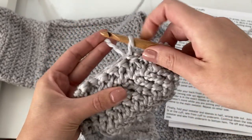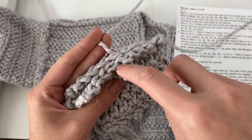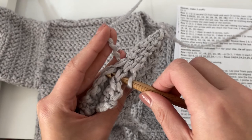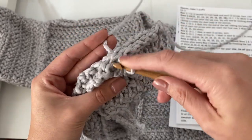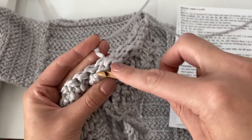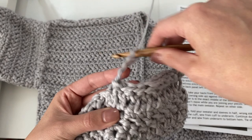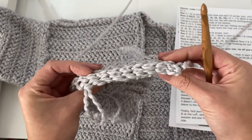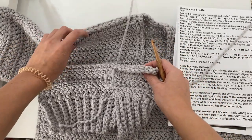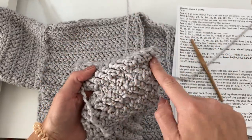Just do this all the way across until you've worked your hook through all of the stitches at the top very last row of your front panel, lining it up perfectly with the back panel. Make sure you don't skip any stitches or put your hook in the wrong spot — just line it up evenly. Now you can see our little seam that we just made. You can see it on the finished sweater — that's the inside seam, so when you flip it out, this will be the outside of your sweater.